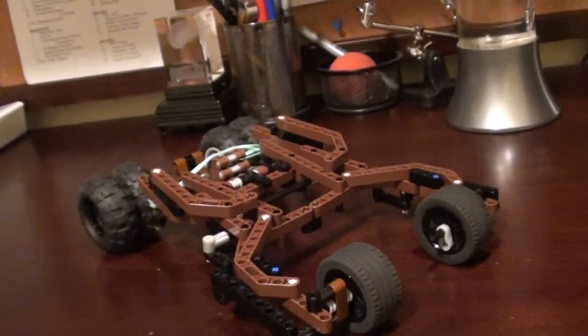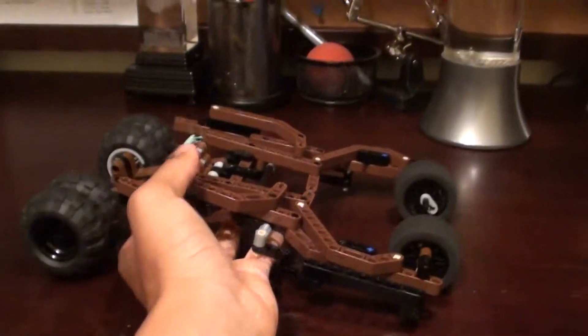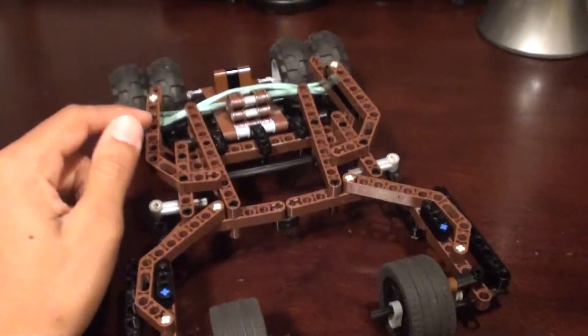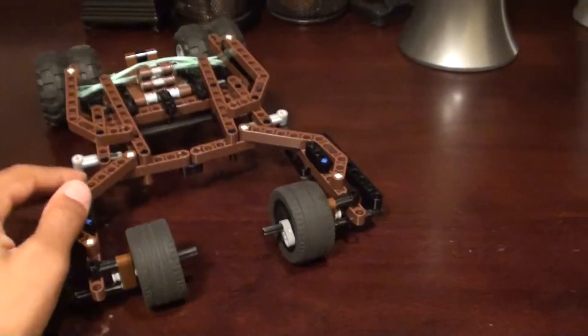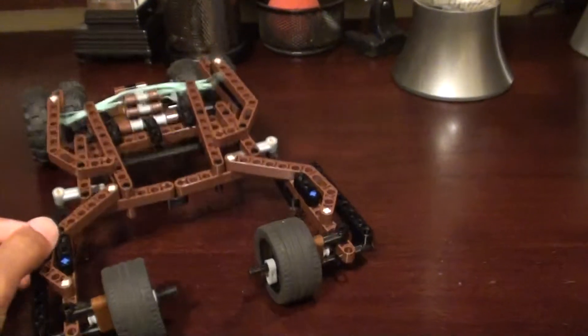So as you can see here, here's one of my earliest stages — a custom Tumbler. This is simply the chassis as I have built. Took me about an hour to build this. I really am into Legos; I've built hundreds and hundreds of customs.